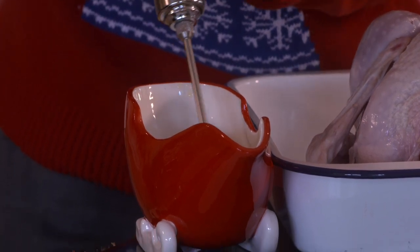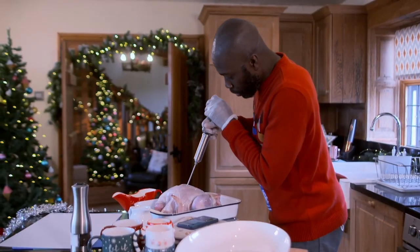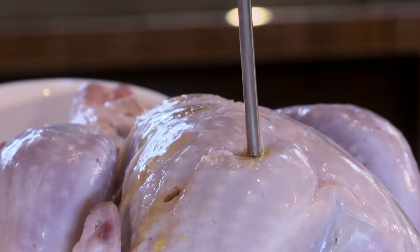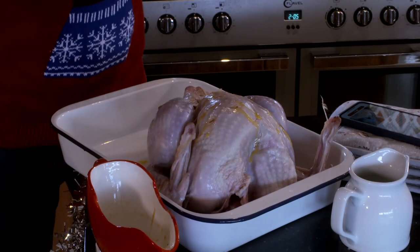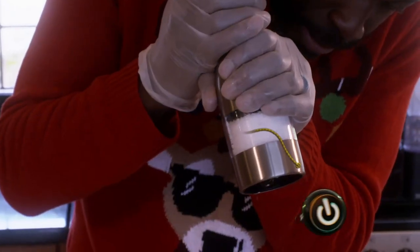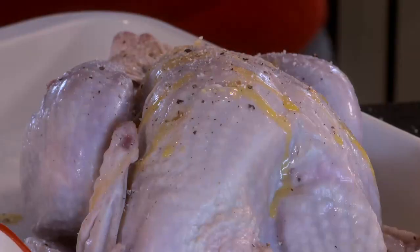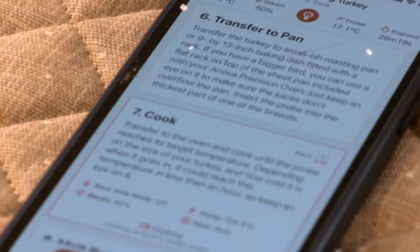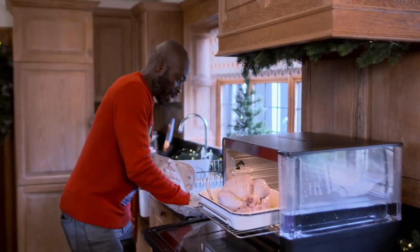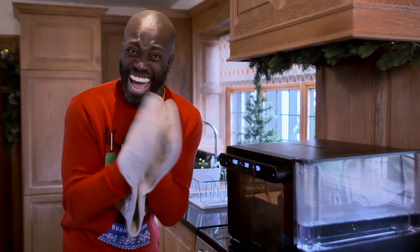To give his Christmas bird that extra special flair, Otis had loaded his meat injector with a pre-prepared brine made from stock and sherry vinegar. An injector — look, all the flavours coming through now. Before he finished it off with the ultimate shortcut: seasoning ground by battery power. Transfer to the oven and cook until the probe reaches its target temperature. Probe into the meatiest part of the bird. It's going to taste delicious!